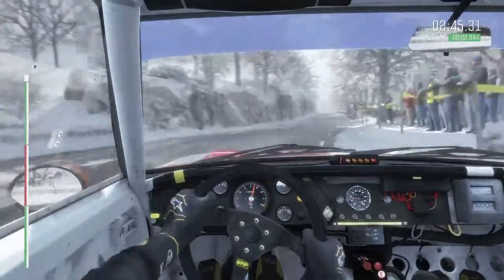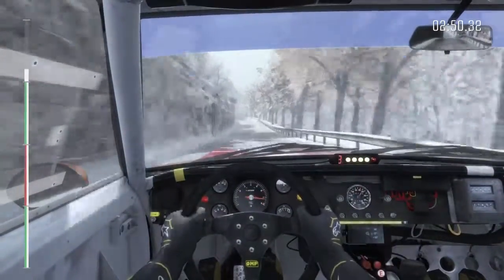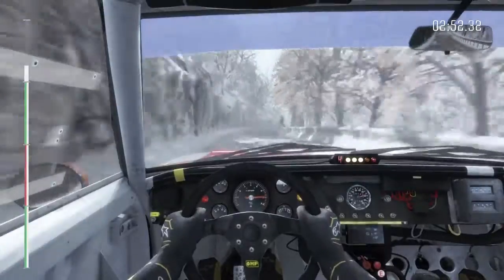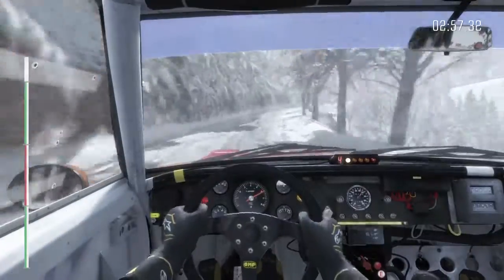150, over crest, right 6, over crest, left 5, long, and right 6, long, into open hairpin right.